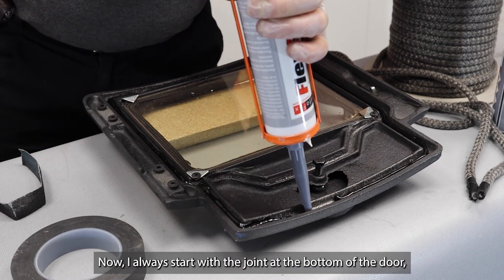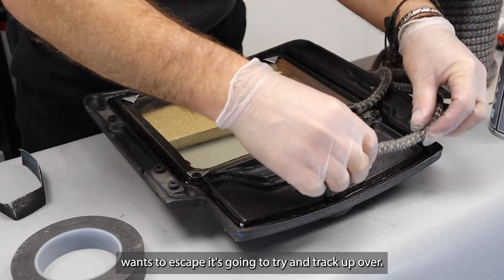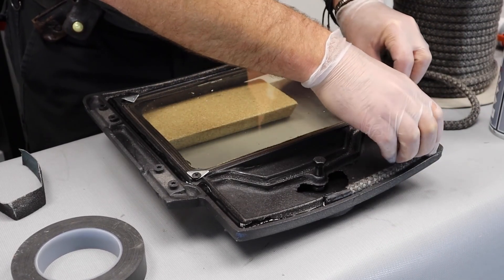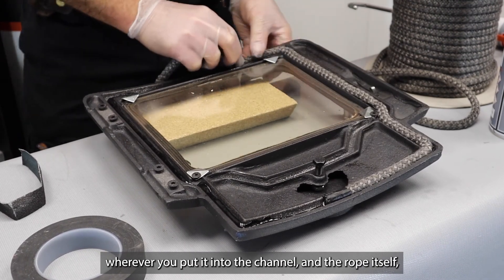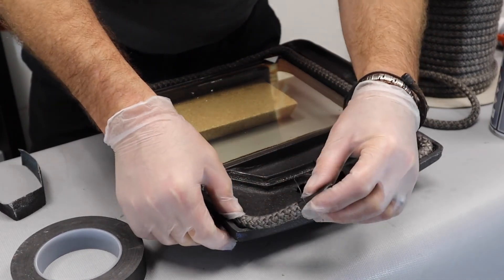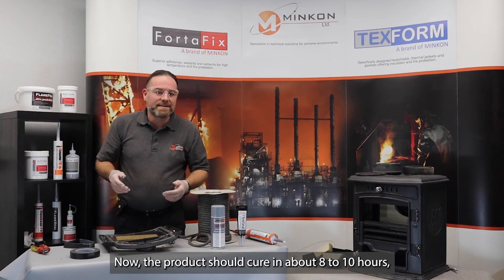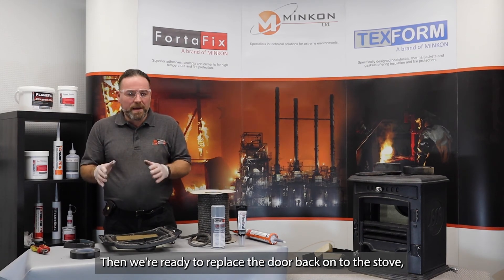I always start with the joint at the bottom of the door. The reason being that if there are any gases or smoke that want to escape, they're going to try and track upwards — so we don't want that seam at the top, we want it at the bottom. Start to depress the rope in. The silicone itself has a good grab, so it takes hold of that rope wherever you put it into the channel. And the rope itself, because it's so flexible, just wants to sit there. Once the rope's in, just make sure it's all pressed home. The product should cure in about 8 to 10 hours, but I always say to people: leave it 24 hours, then you know for certain that everything is fully cured. Then we're ready to replace the door back onto the stove and light up when we're good to go.